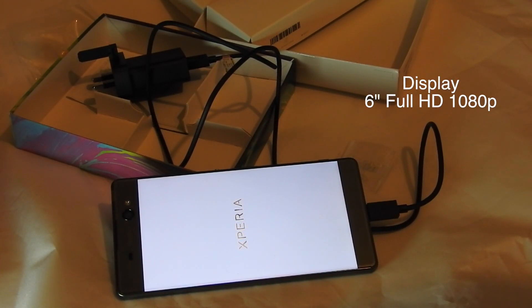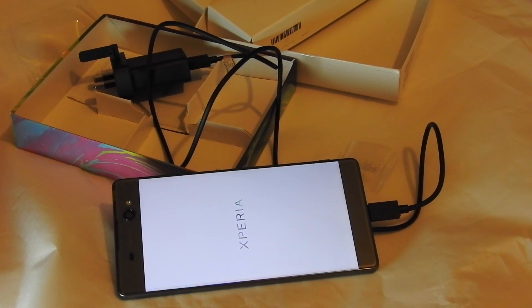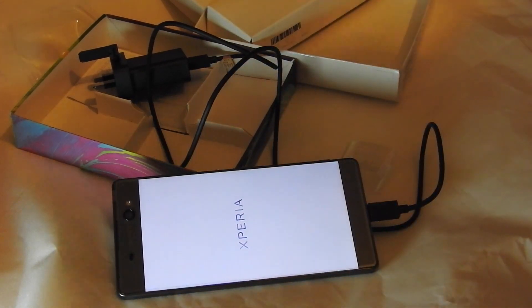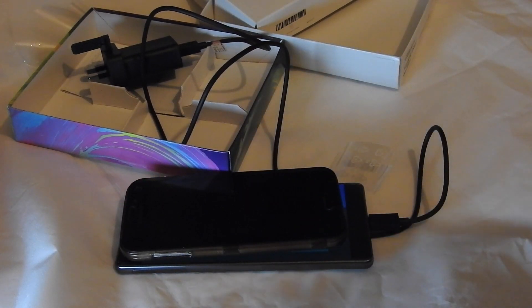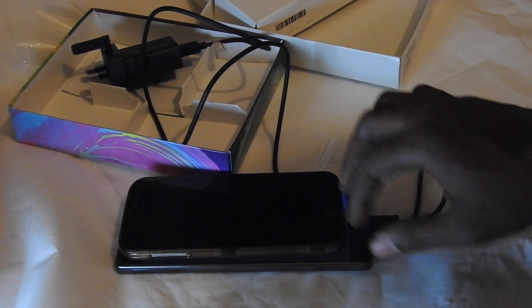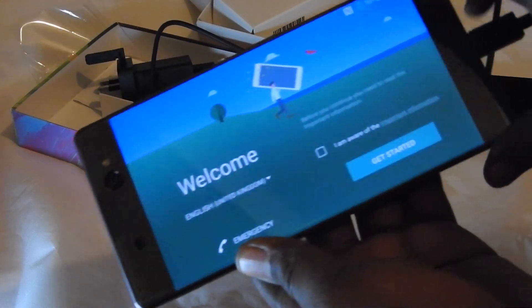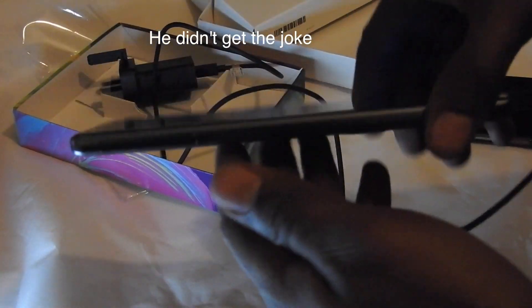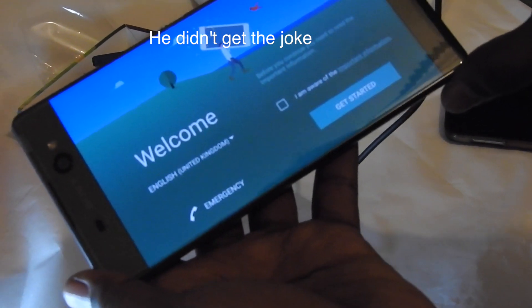We're just waiting for the phone to turn on now. Just to compare, this is my S5 — to show just the size difference. This has a cover and everything. As you can see, that's how compact the Xperia is compared to how big it is. Mine is actually bigger.